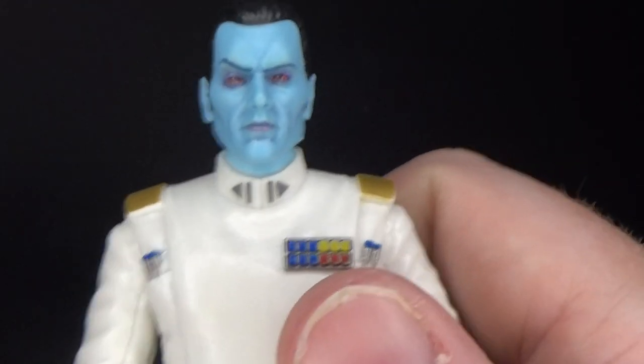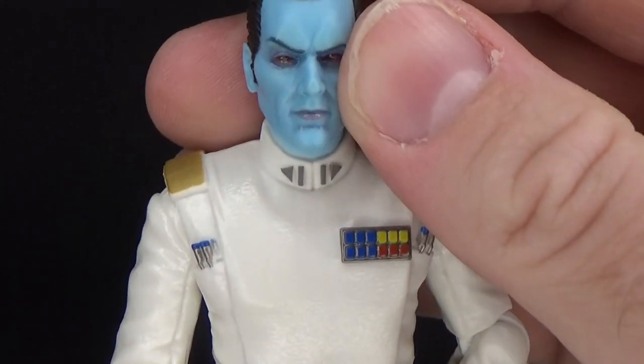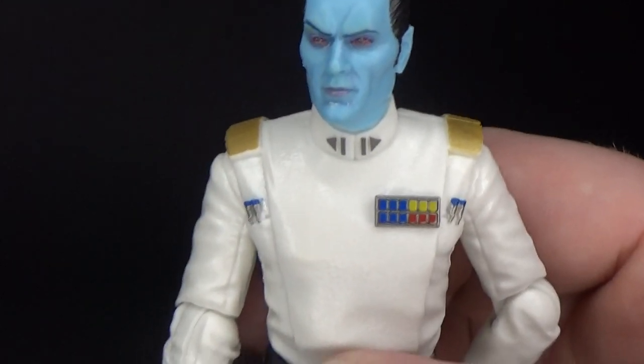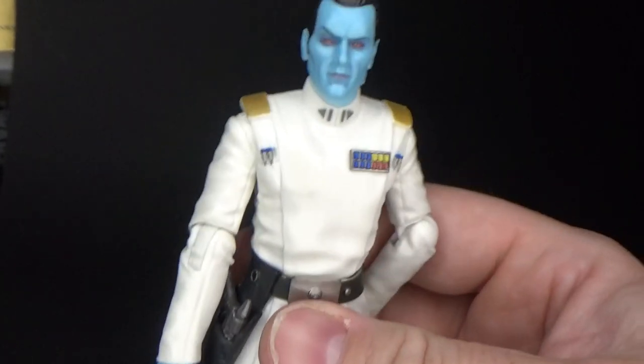His revival in the new canon has been fantastic. Definitely a good one for Hasbro to put out, along with the Rebels figures that have all just been updated.